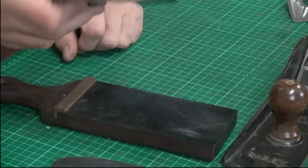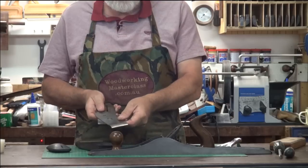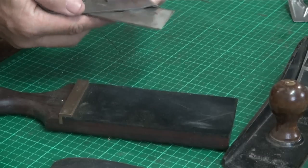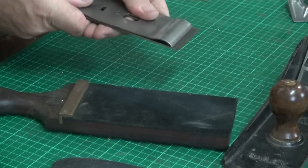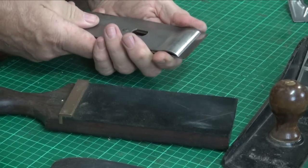Just put it through that hole like that. It's not good practice to do that and pull it back because you're going to damage your cutting edge. So pull it over this way and then slide it down the back of the blade like that, and that way you're not going to touch your cutting edge.